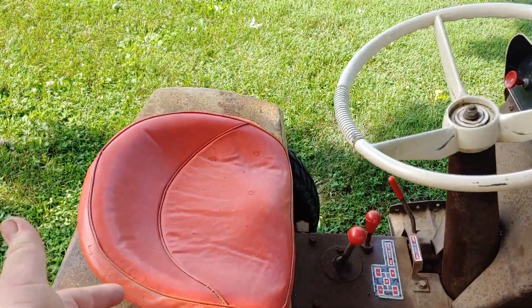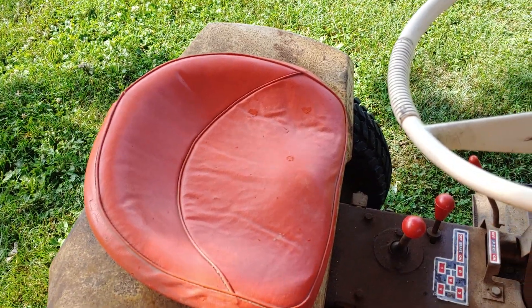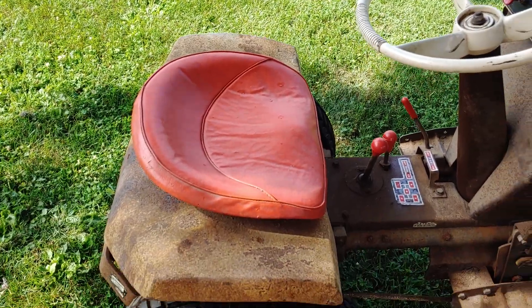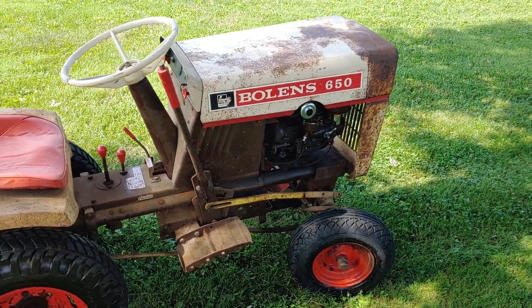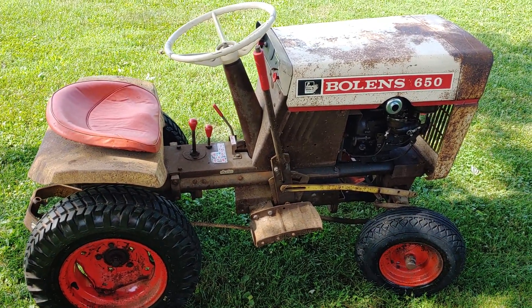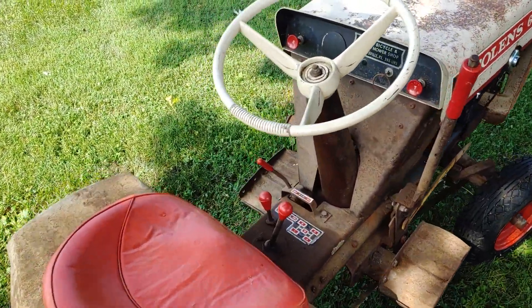It's in good shape. The seat cover's in good shape. I actually took the seat cover off just to see what the seat pan looked like, and it is beautiful red yet — so there's no rust under there. You can hear it purrs like a kitten. I saw it start on the first pull. This is when I got it down off the table. Not a bad machine, it really isn't.